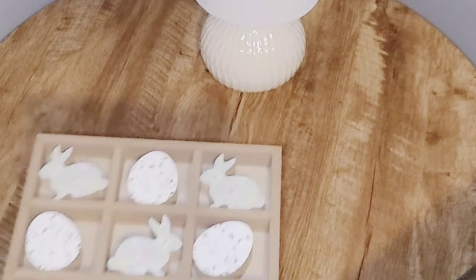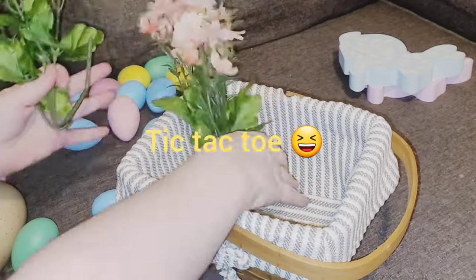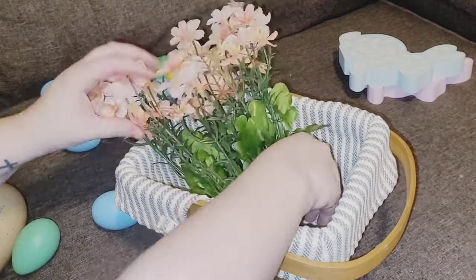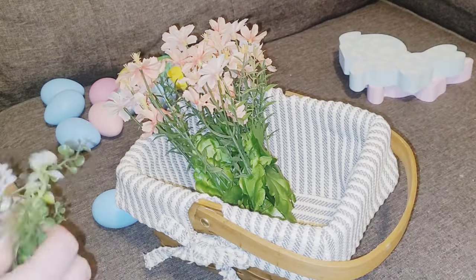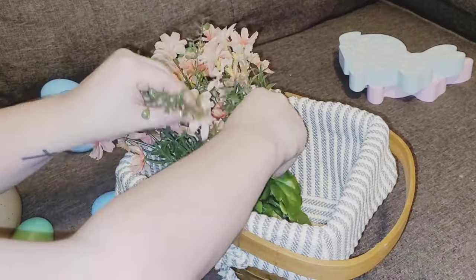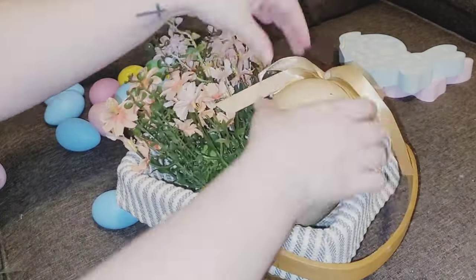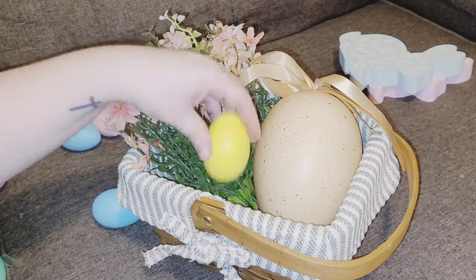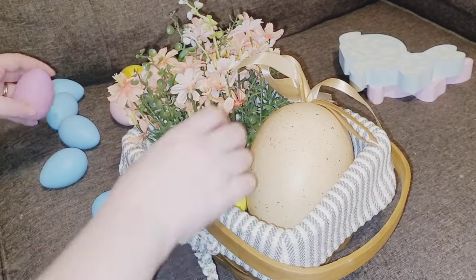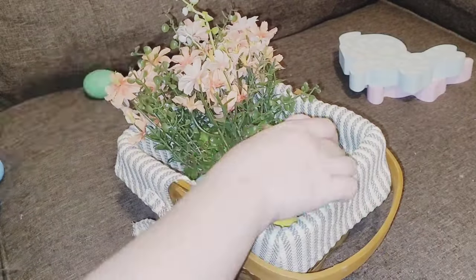On the coffee table I added my lamp and this little tic-tac-toe bunny and egg game. I did have another bunny somewhere but my daughter got a hold of it and it's been lost. I have this little basket I borrowed from the bathroom, put florals in there with some greenery from Dollar Tree, and added little colorful eggs. I thought the big egg with the florals looked really cute, but the big egg just wasn't working, so I took it out and kept all the little colorful eggs instead — it turned out really cute and everything has stayed the same.